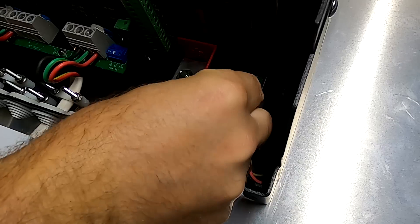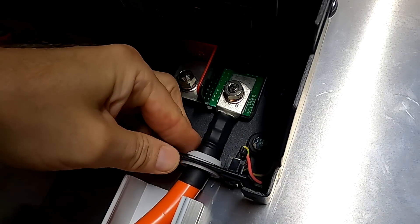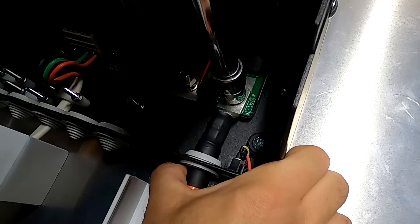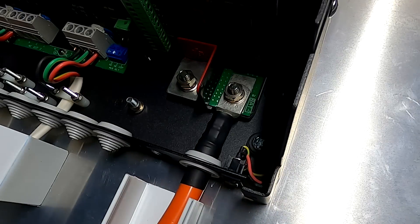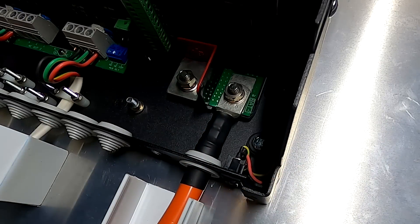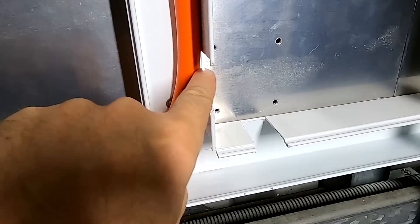Washer, copper spring washer, and the nut — let's see if we can get this straight. I need to check the torque later; I think it was 11 something. So this is our negative — which is actually the positive cable in terms of color, but at least we have one cable in here. The duct is already full.